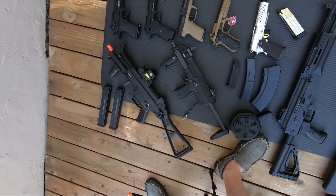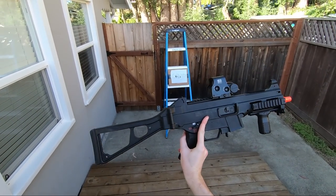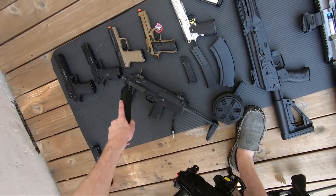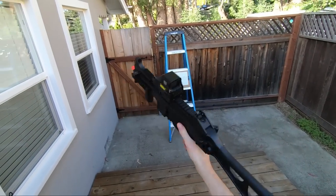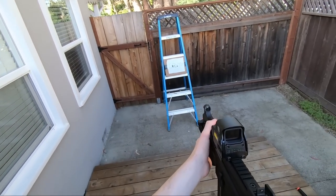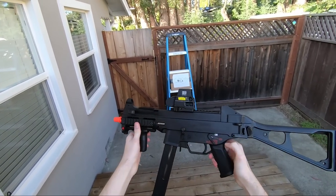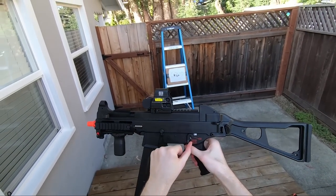Moving to the gas blowback submachine gun - the UMP. It looks big but is actually pretty lightweight for its size. Obviously not as lightweight as the MP7 which has an HPA engine in it. A cool thing about this gun is it has semi-automatic, two-round burst, and full auto. That was the semi-automatic, now switching to two-round burst - pretty cool. And then it also has the full auto function too.